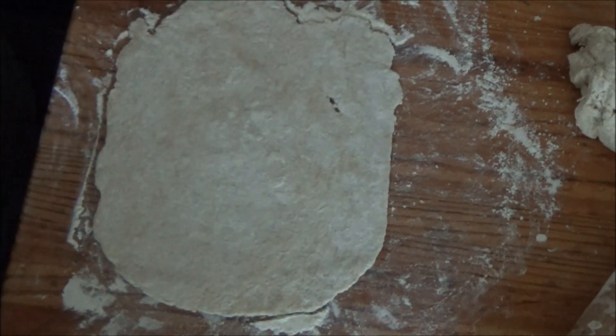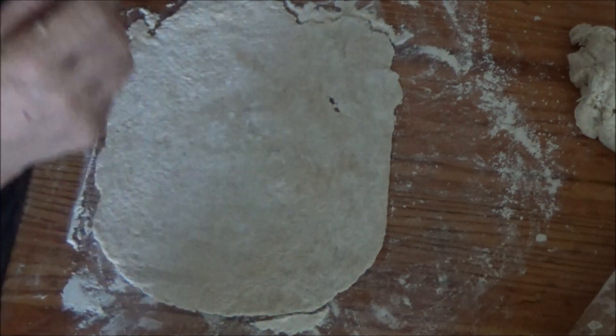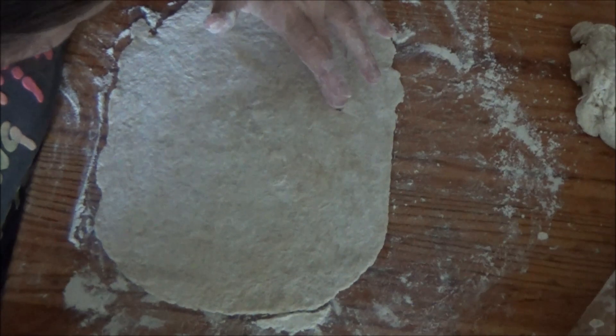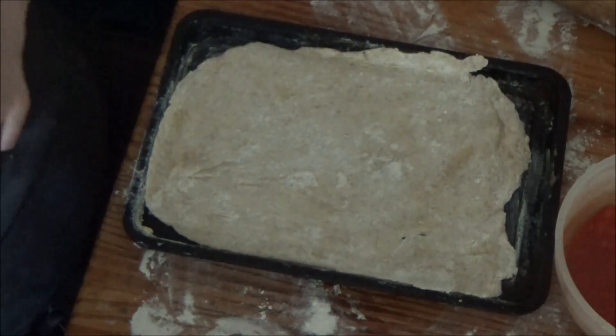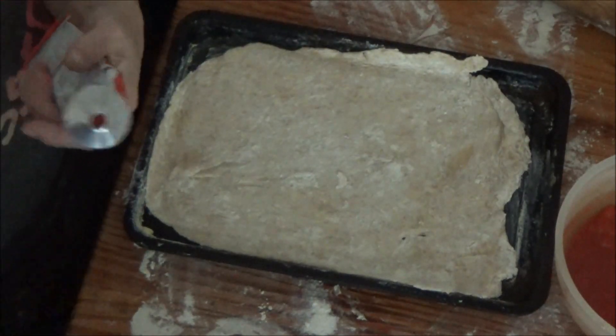And then I'm going to put all the ingredients on it. I'm going to show you all the ingredients I've got and then you'll know roughly how to make the cheeseless pizza. As you can see I've got the pizza on the tray — I've greased it.